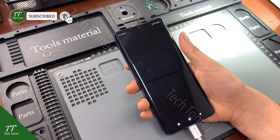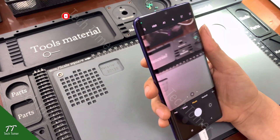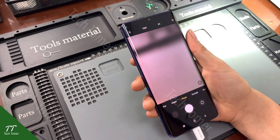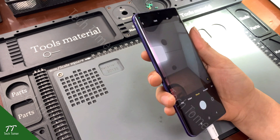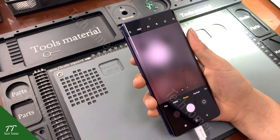Open the camera application. After reballing the CPU, the camera is now working again. Xiaomi Mi Note 10 Lite camera not working has been successfully repaired.